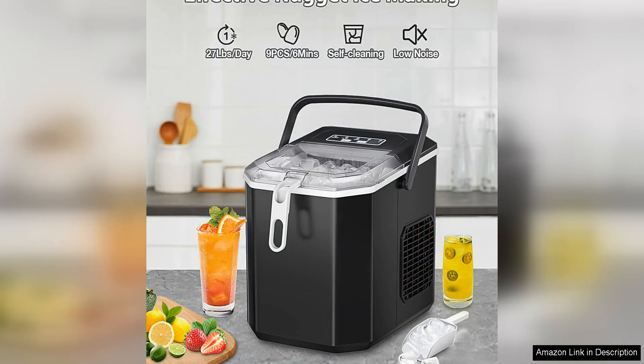One of the standout features of this ice maker is its impressive ice production capacity — up to 26.5 pounds in 24 hours. This means you'll never have to worry about running out of ice.